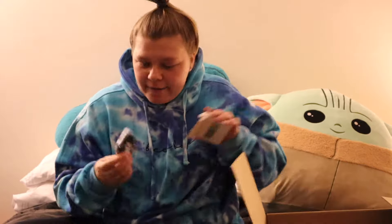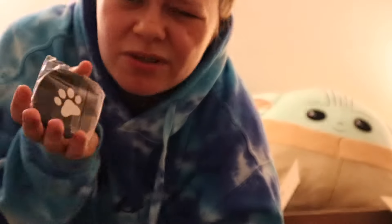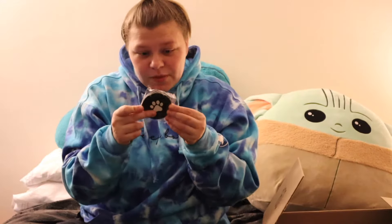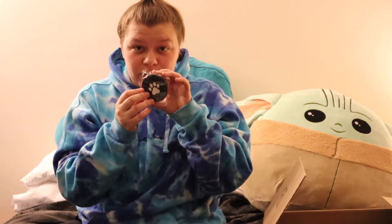Next up, in this tiny little box, we have little car coasters. I picked the ones with the dog print on them because I don't really like any of the other ones. I don't really have a dog but my parents have dogs. They're just to keep the bottom of your cup holder in your car clean. Let's go try these.